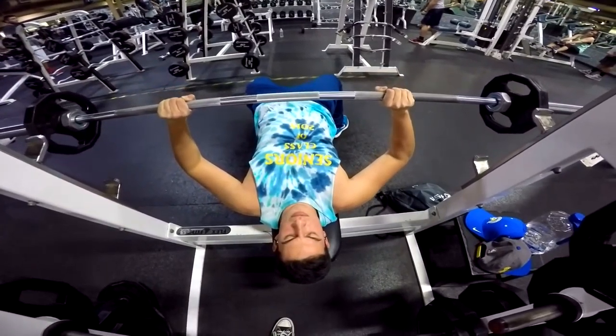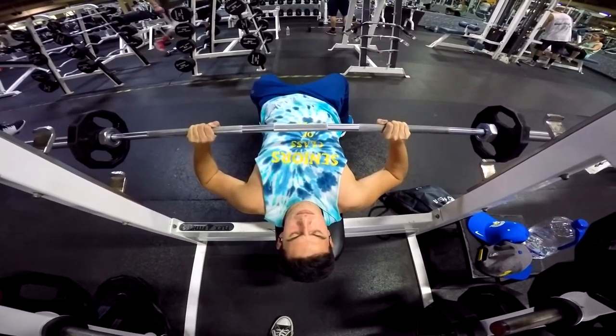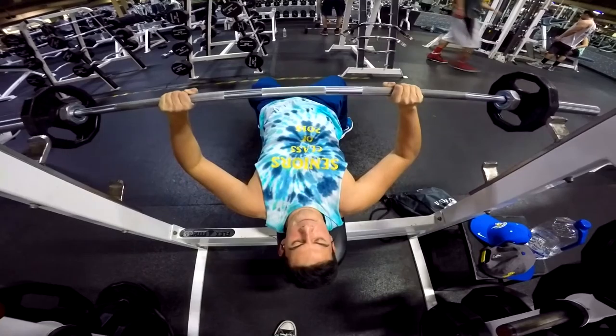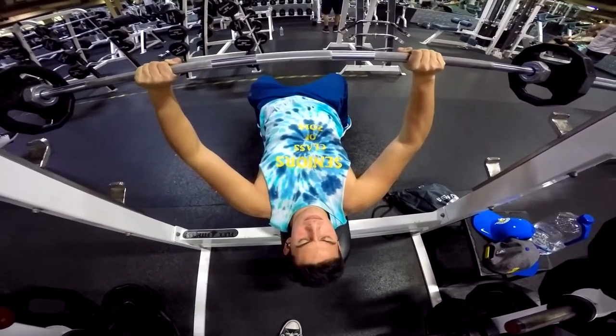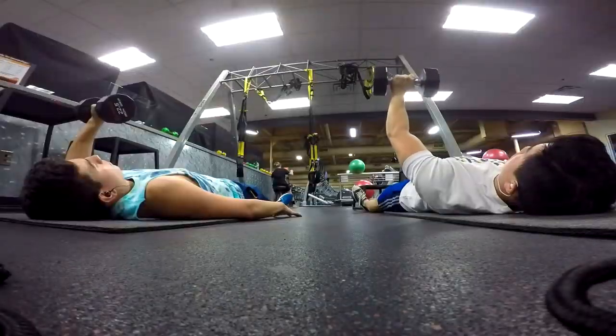So any movement that we did, it was 8 seconds up and 8 seconds down, and while we were doing this, we were listening to a metronome app just to pace ourselves. So I will pull up this metronome app so you guys can get an idea of what I was listening to through my headphones while I was doing this workout.